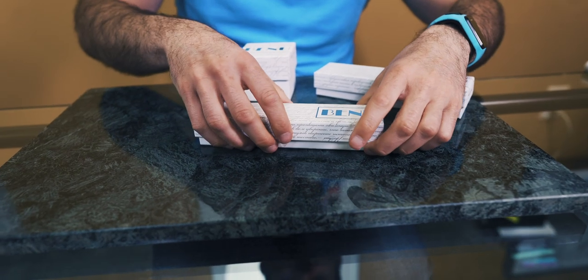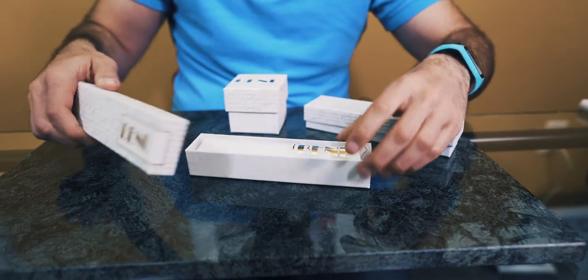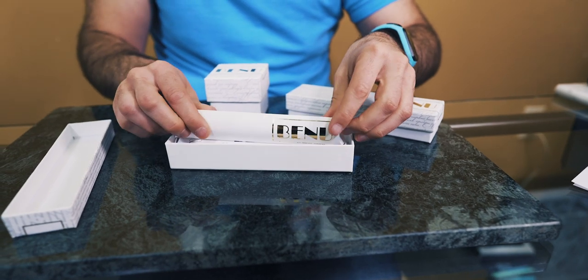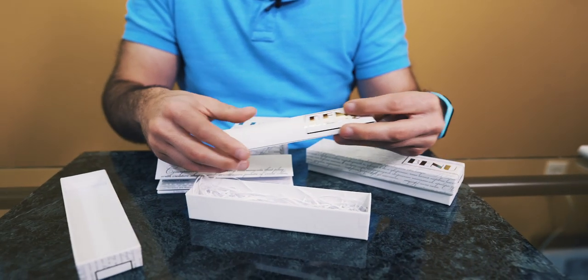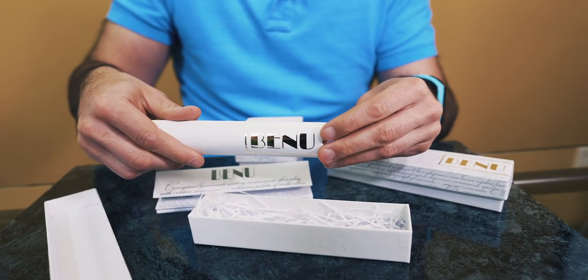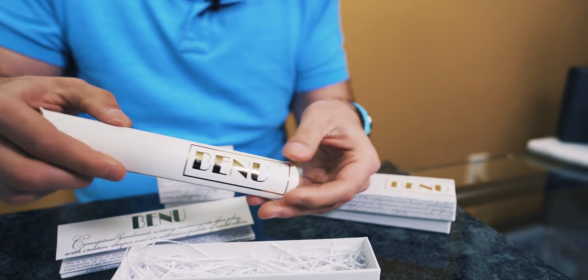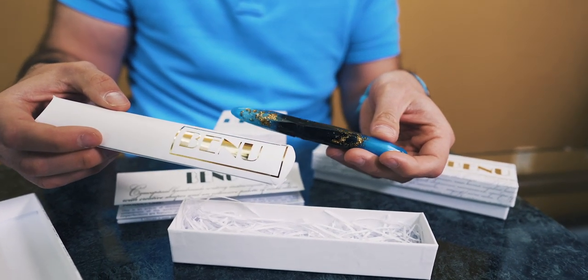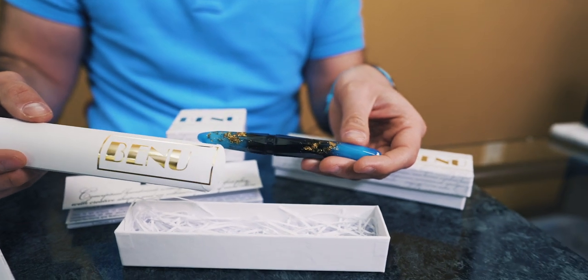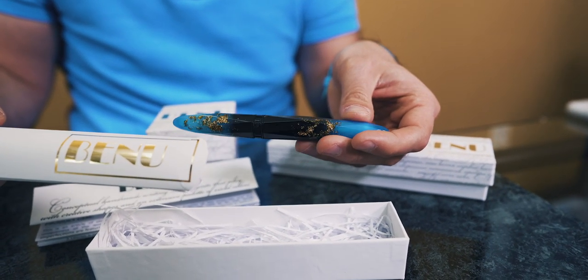All kidding aside, Bennu is not your ordinary manufacturer of fountain pens. The brand consists of creative artisans that push the envelope in the creation of one-of-a-kind resin materials for their uniquely shaped designs. Each Bennu pen is presented in an austere matte finish two-part box. The pen is stored in an inner white card sleeve sitting on top of a nest of shredded paper. A standard international size converter is included inside the pen to start.